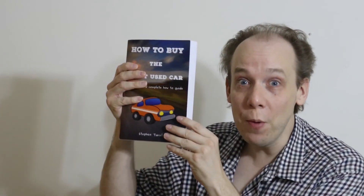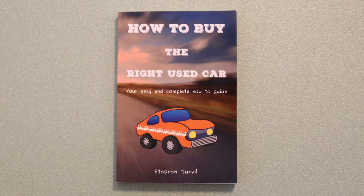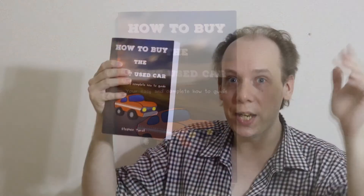There's a guy over there asking what's sticking out of my shirt. It's my new book — it's called How to Buy the Right Used Car, and it guides you through the entire process in simple, easy-to-follow steps. It's available at Amazon, and there's a link in the description. Don't forget to subscribe to my channel for more content. Don't you just hate people who shamelessly promote their books?